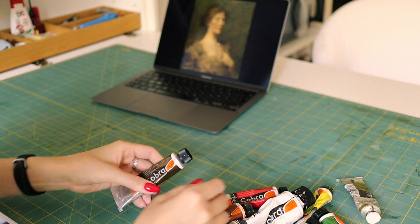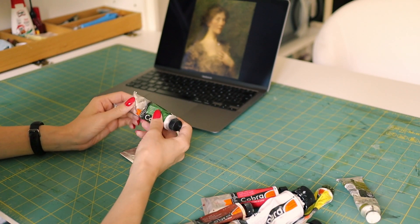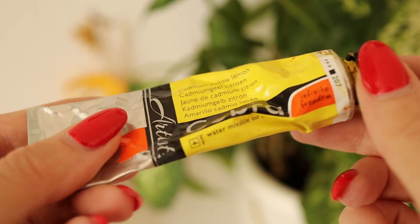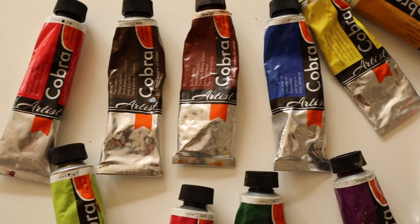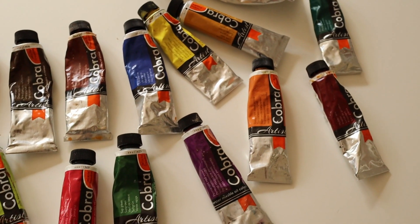Because of the heat wave I couldn't paint outside, so instead of traditional oil paints I used water mixable oils. I'm using Cobra, which is very similar in consistency to oils, and let me know in the comments if you would like a separate video on them and how they compare to traditional oil paints.